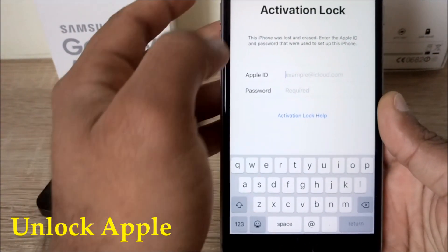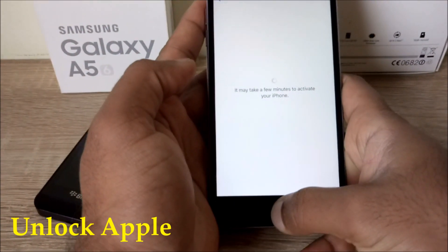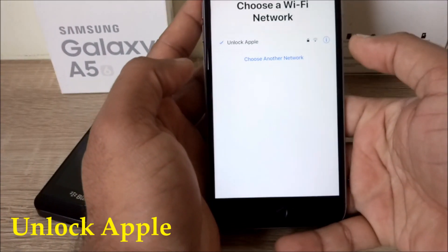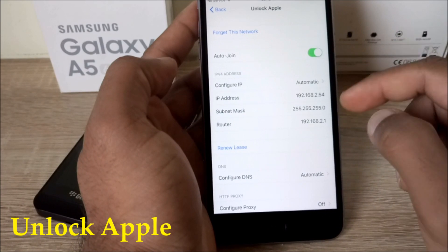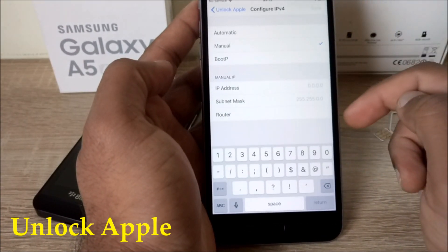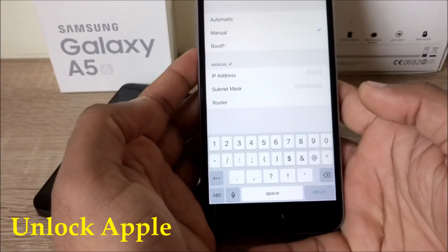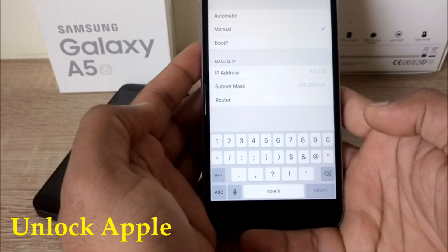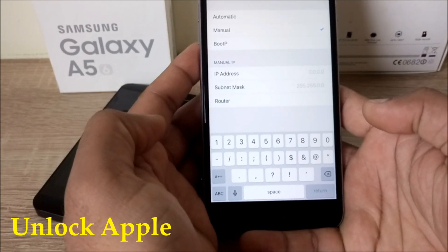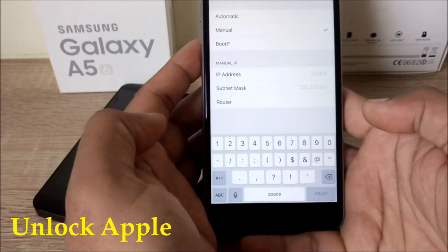You have to go back to Wi-Fi settings. In Wi-Fi settings, we have to go inside. Then you have to go into manual. Once you go into manual, you have to put the IP address and settings. We're going to write down everything here — this will go directly connected with the Apple server and your phone should be unlocked within five to six minutes.